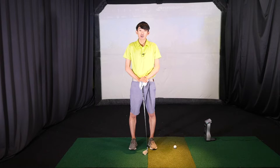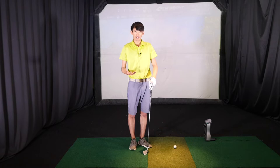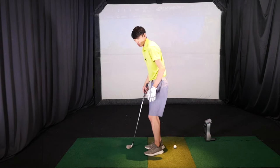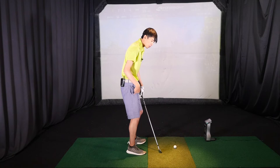Hey everybody, thanks for tuning in. Today we're talking about knee flex in the backswing. A big misconception I see a lot with first-time clients is how their trail leg should move in the backswing. For right-handed golfers we're talking about the right leg, while for lefties we're talking about the left leg.